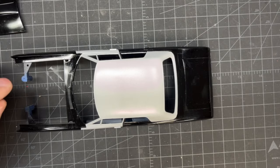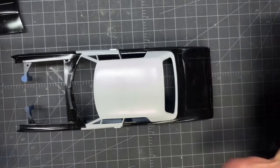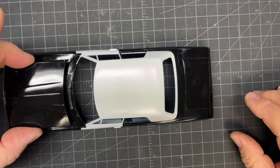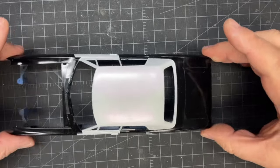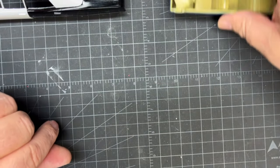I can sand that out with wet sanding and polish it, then bring it back up with clear. But I'm really happy with this overall. Let's get this out of the way and move on to the interior, which I had a whole lot of fun with.